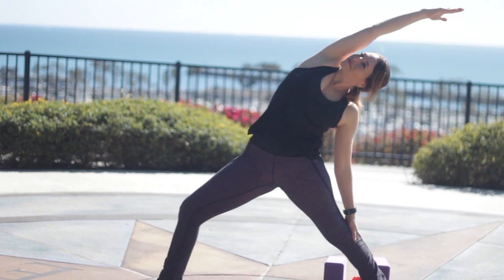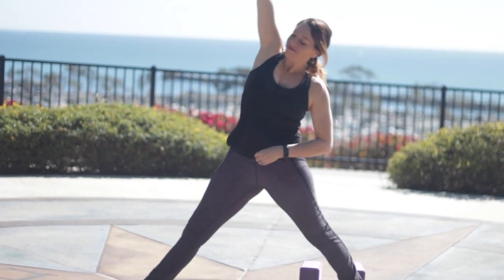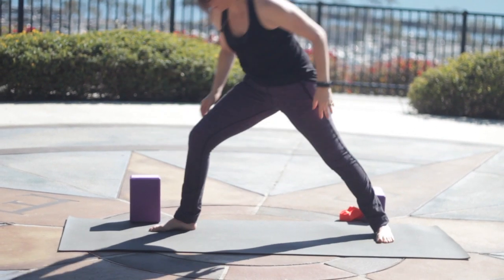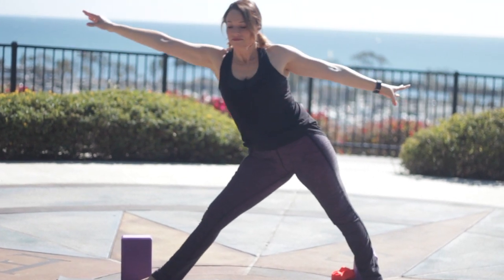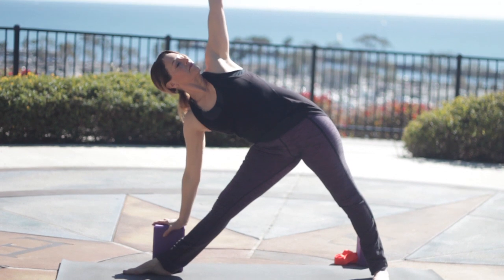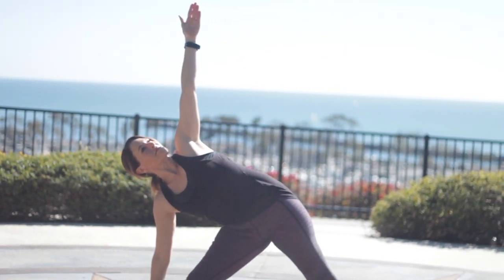Drop the left arm, reverse your Warrior. Keep bending your front knee, keep reversing. Now straighten your front leg, Reverse Triangle. As you inhale, set up for Triangle. If you have a block, you can get it handy by the front of your mat — I like to use a block here. Hinging from your hip crease, reach out and down. Right hand to the block or a shin. Reach through the left arm, or you can have your hand on the floor.